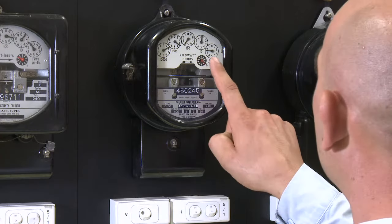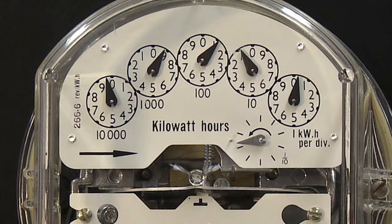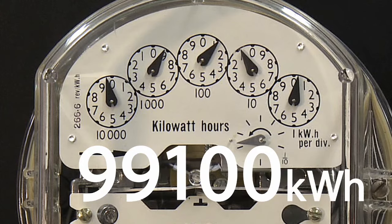Do the same for each of these dials moving from right to left. For this meter, the numbers are 0 0 1 9 9. And this is the kilowatt hours.